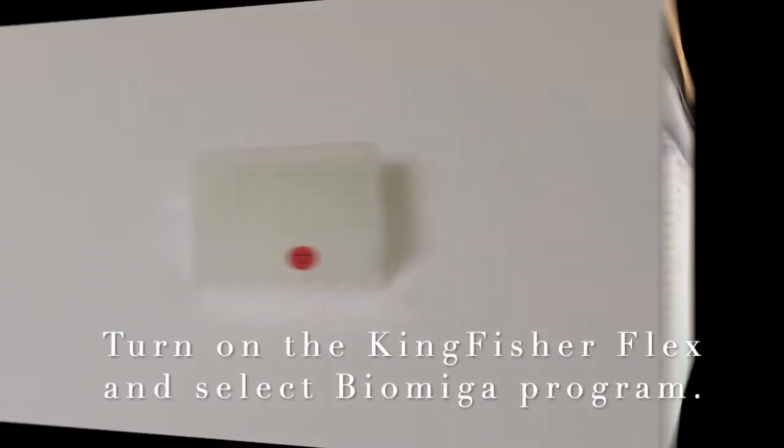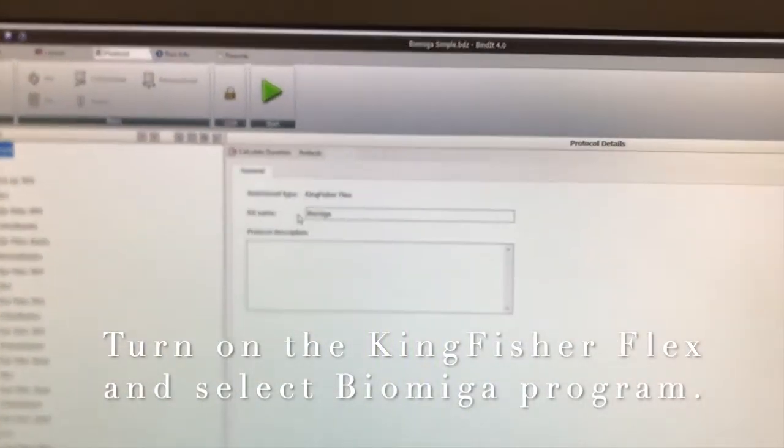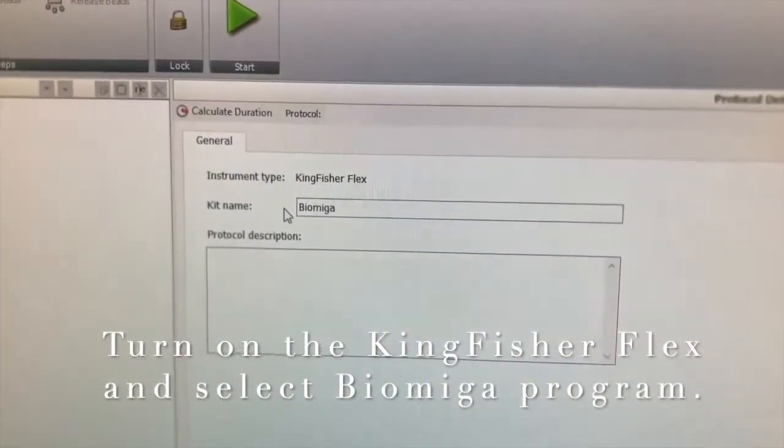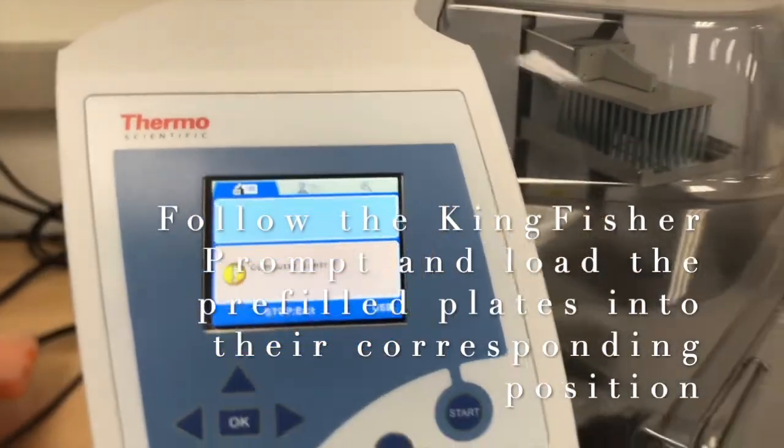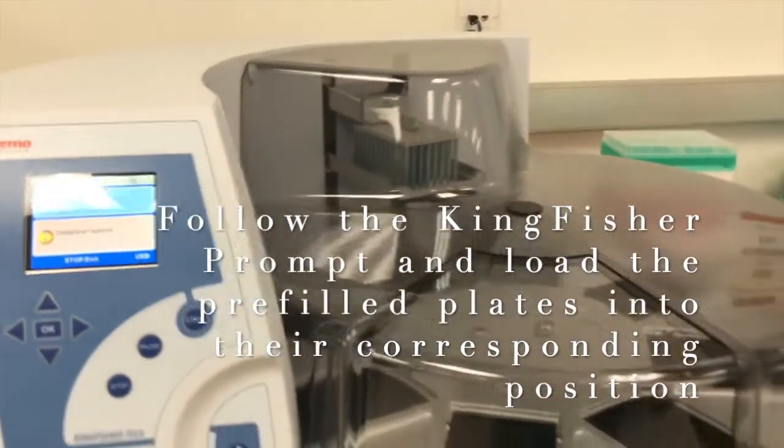Turn on the Kingfisher Flex and select the Biomega program. Follow the Kingfisher prompt and load the pre-filled plates into the corresponding positions.